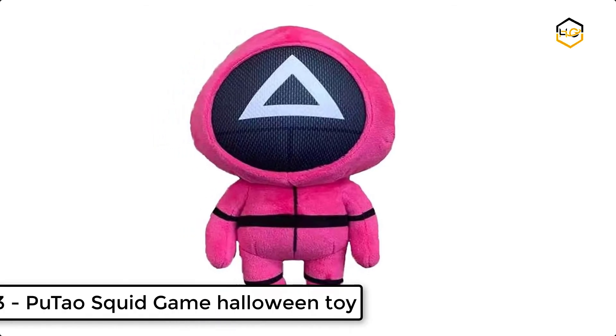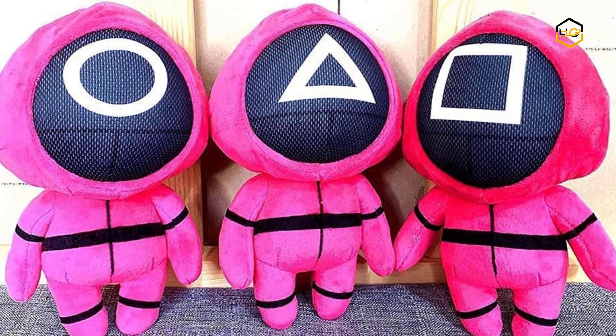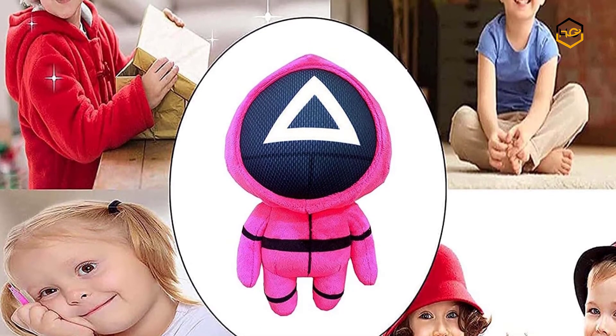At number 3, we have POOTOW Squid Game Halloween Toy. These cute dolls have unique logos which are triangles, squares, and circles, representing different levels of masked people. They are made using high quality short plush filled with soft PP cotton, with excellent workmanship, a delicate touch, and comfortable, elastic feel.